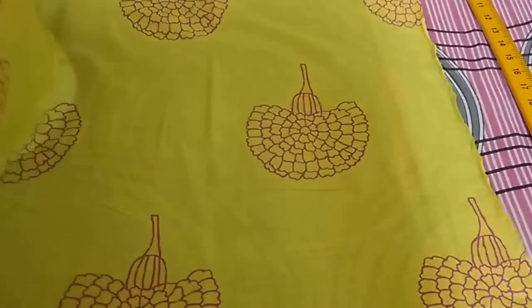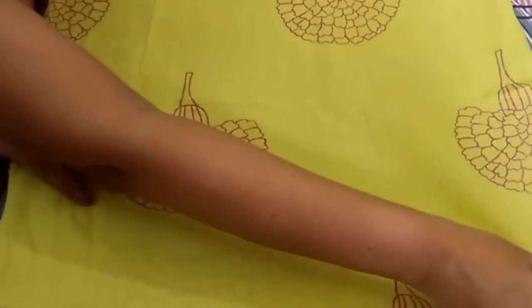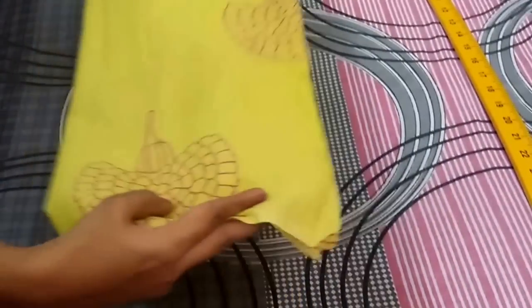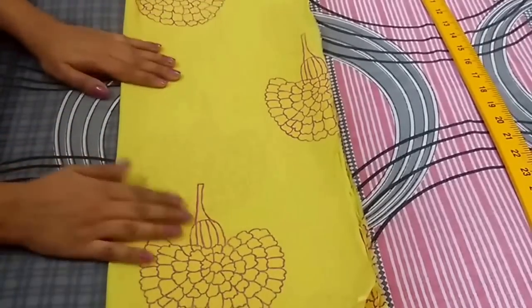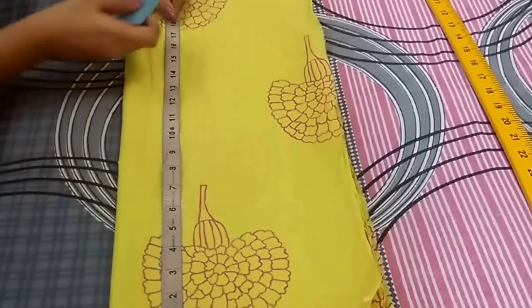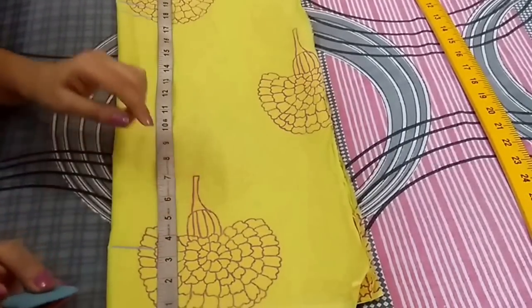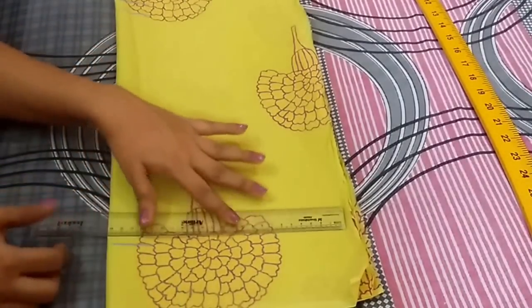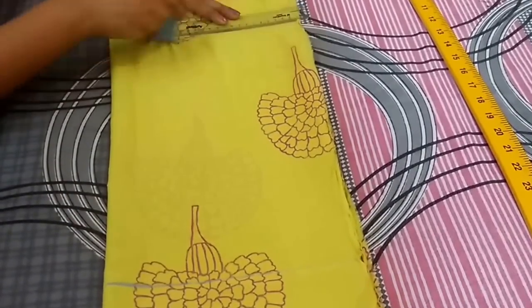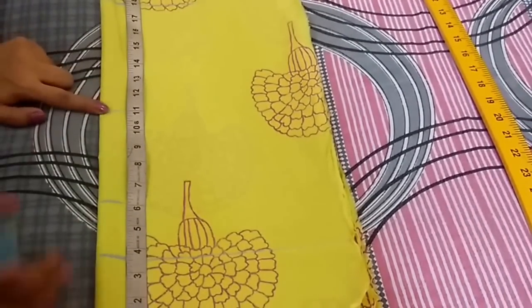Now turn the direction of the print so both flowers are going upwards. Now I will cut the sleeve — fold the fabric and mark the sleeve length which is 18 inch. Mark a point at 18 inch and 1 inch for seam allowance, and from the top mark a point at 3.5 inch. Now I will extend these points. Mark a point at 6 inch from the top and at 11 inch — this is the elbow point.